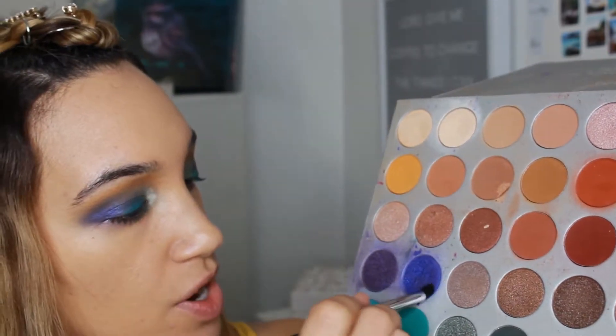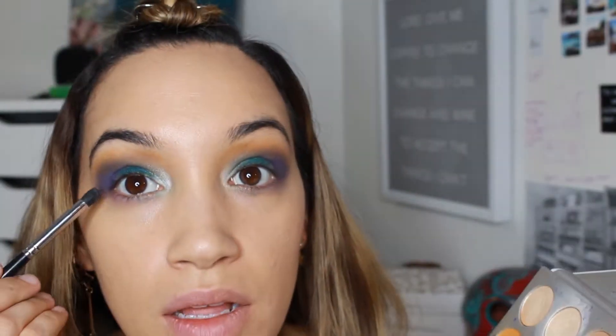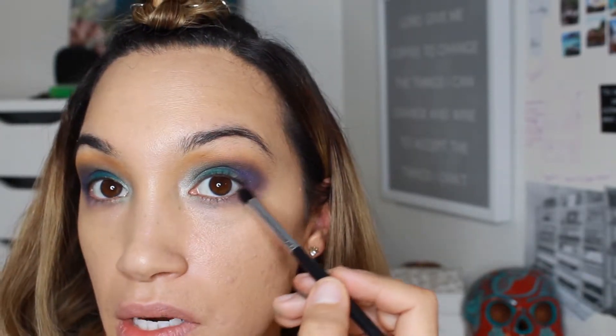I'm going in with the same sort of shades — the darker one on the outer corner — just creating a straight line. We'll fix all that up when we're doing the concealer.